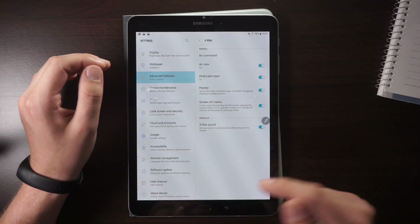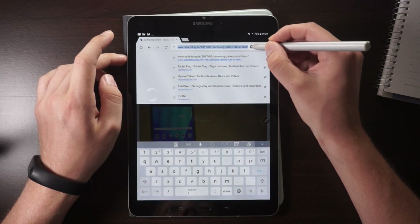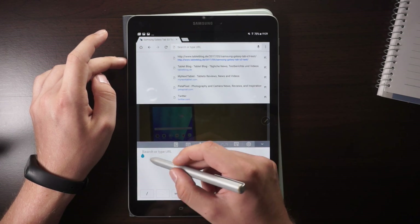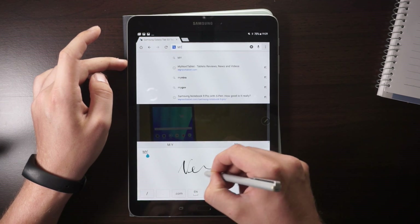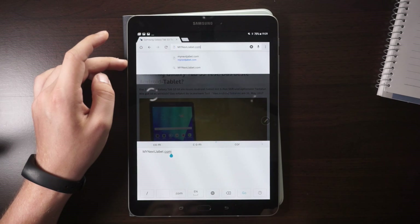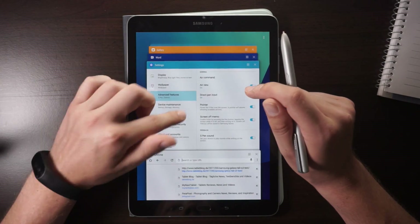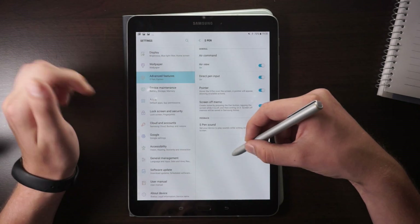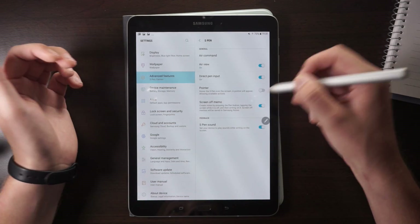Another very useful feature is Direct Pen Input. For example, in the browser, if you hover over a text field and press the S Pen button, you're taken directly to the handwriting recognition input. You can write 'mynexttablet' and it converts it. It may not recognize everything perfectly, but that's the direct text input. If you want to use that feature, leave it turned on. There's also the Pointer setting — turned on by default — which shows a little pointer wherever you're hovering with the S Pen. You can turn it off if you prefer.